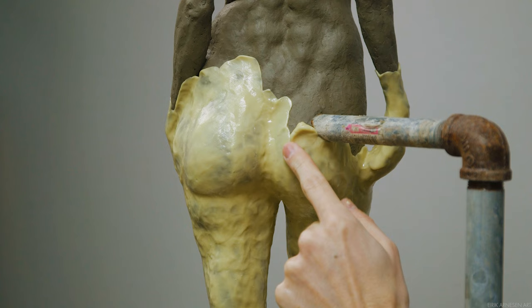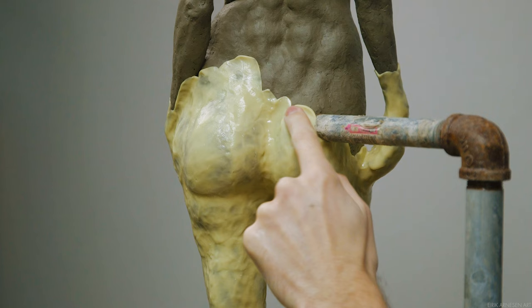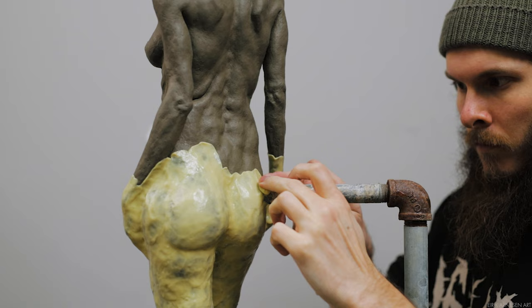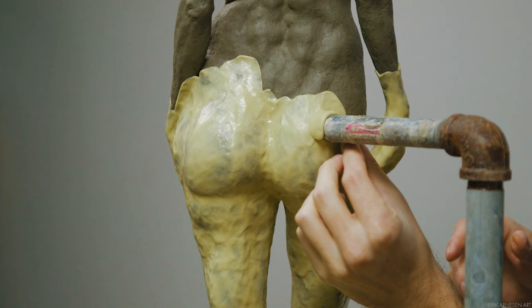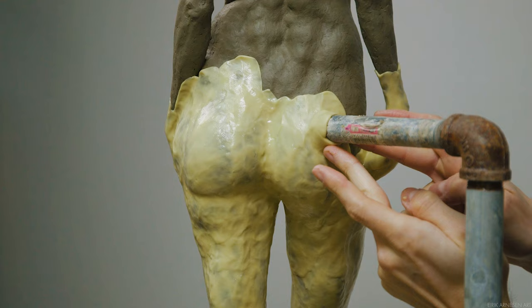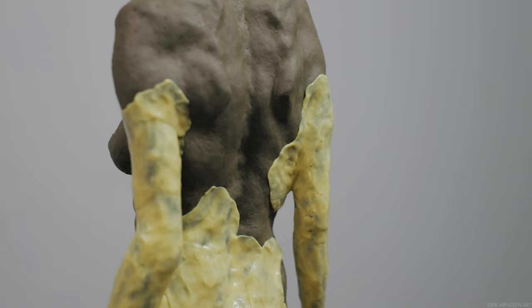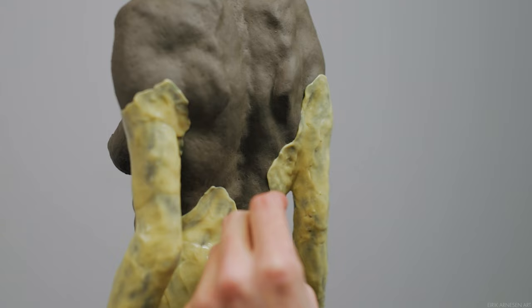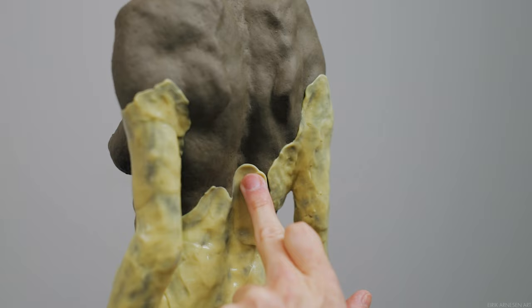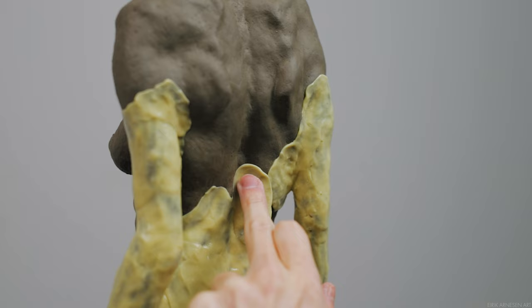The supporting pole coming out of the figure's buttocks has to be incorporated into the mold. The mold will split in half — an upper and lower half — right at this pole, so it won't get locked in. Figuring out how to part the mold is something I'll address in the next video. For now, we'll make sure a little part of the pole is covered in silicone, since we'll eventually want silicone between the hard mother mold and the pole to provide some flex.